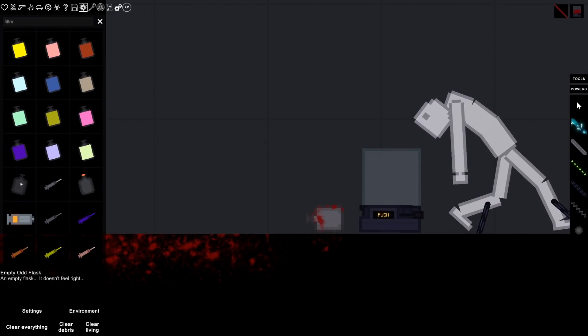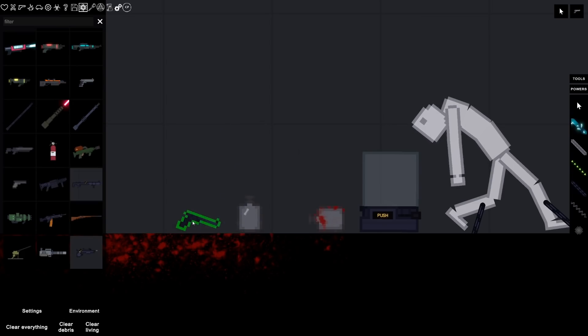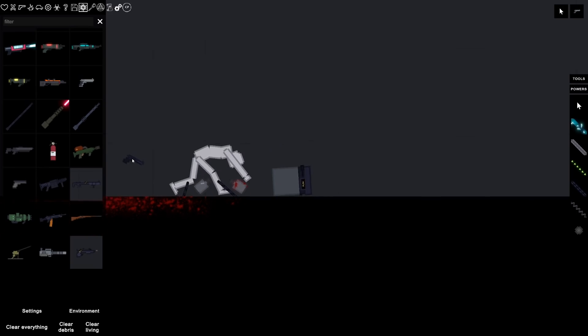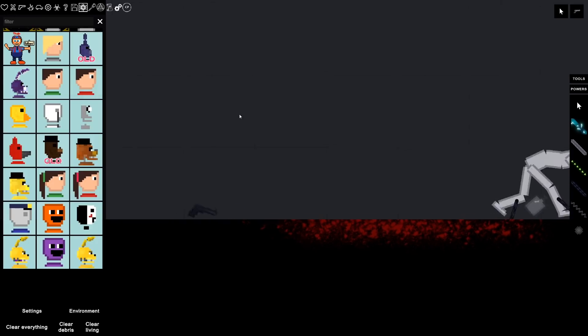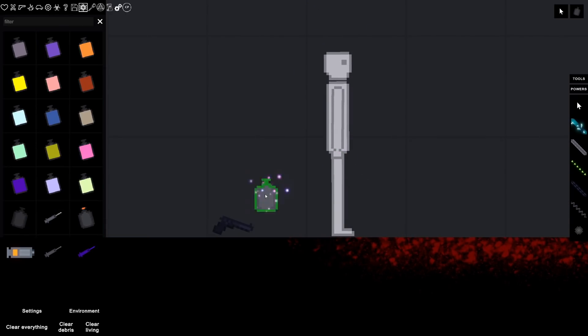So the pink one's a bit of a mystery, and also the big mystery is the odd one - the empty odd flask. I don't know if it's just like a troll or what it is, but it says it doesn't feel right and I haven't been able to activate this one. I've tried smashing it. Let's try shooting this real quick. These can't be broken - wait, what? That totally just did something - so you have to get the mist out of it. Oh! And let's do it again. That was odd - I guess that's why it's called the odd flask. It makes sense now.